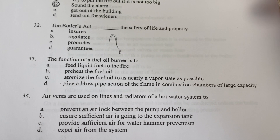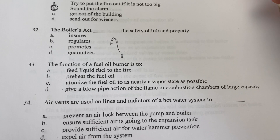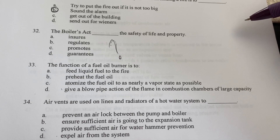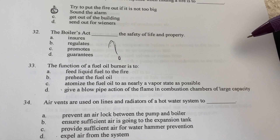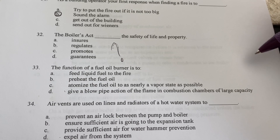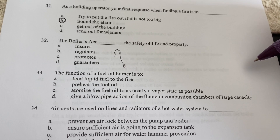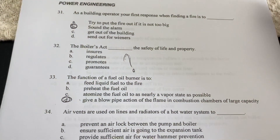The function of a fuel oil burner is — not to feed liquid to the fire (that's the feed pump), not to pre-heat the fuel oil (that's the pre-heaters), and while atomizing the fuel oil to a near-vapor state is part of the atomization process, it's not the main burner function. The best answer is to give a blow-pipe action of the flame in the combustion chambers of large capacity.